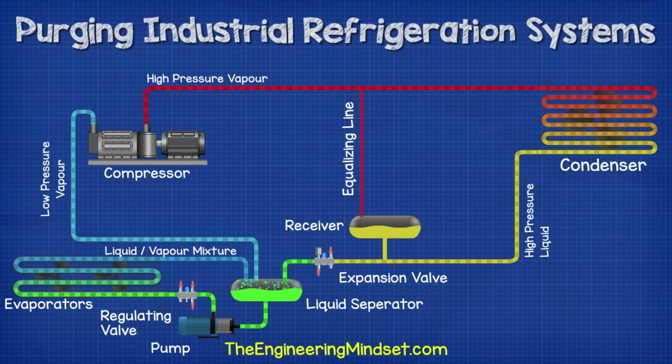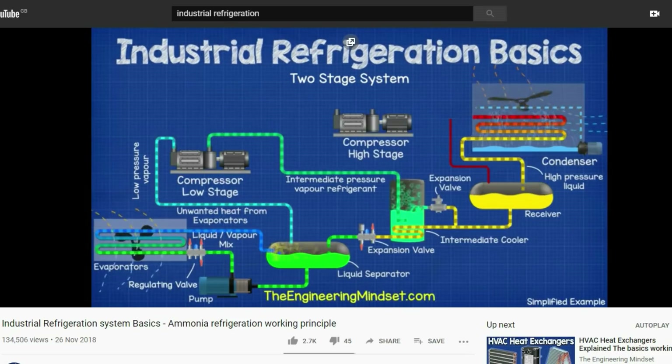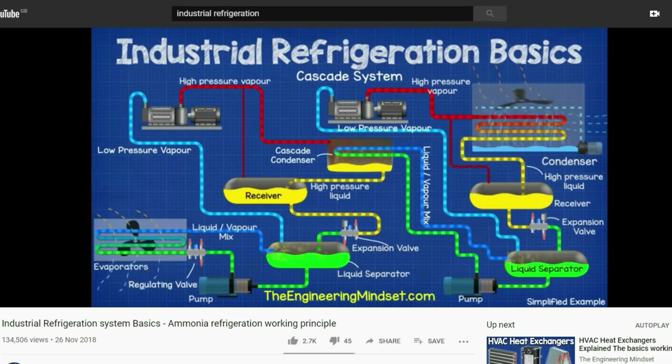So that's our basic industrial ammonia refrigeration cycle. We have covered this in much greater detail in our previous video — do check that out, links down below.